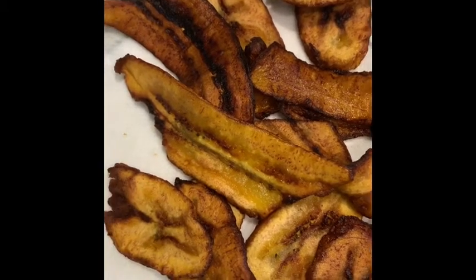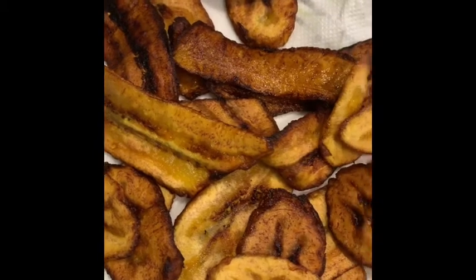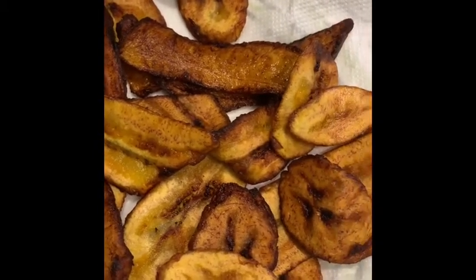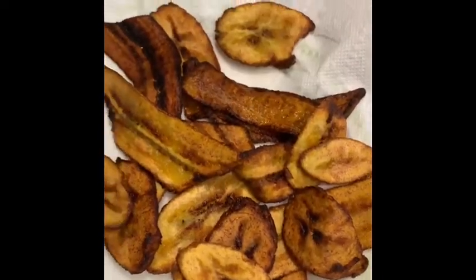I'm going to have my niece come on down and try some of these. She is excited — this is one of her favorite side dishes as well. Come on down. How is it? It's good!